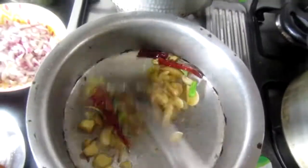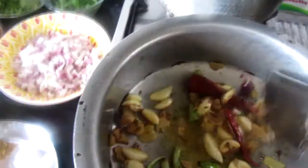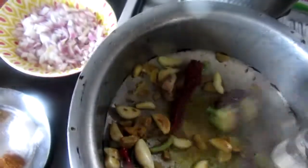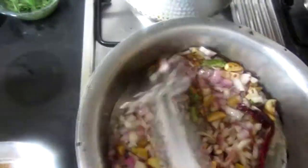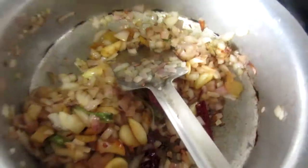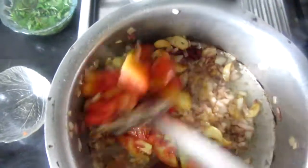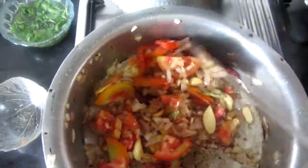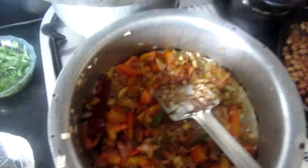We fry this on a nice low flame, putting grill marks on the heat. Then we add piaz (onion) and fry until the piaz is soft. Once the piaz is soft, we add tomato and mix it well on high flame for 1-2 minutes.